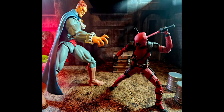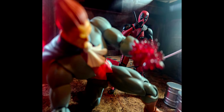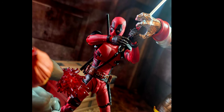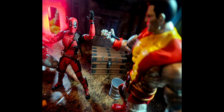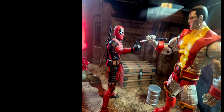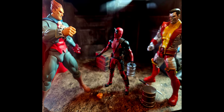Hit me up in the comment section below. Let me know what you think about these pictures and what you think about the SH Figure Arts Deadpool. Is it better than the Marvel Legends Deadpool? I don't have that Marvel Legends Deadpool — I passed him up because this one is so dope right here. I had a lot of fun and I'm so glad I have this figure. I only saw him once and I grabbed him the minute I saw him. Let me know if you think Marvel Legends is better than the SH Figure Arts.